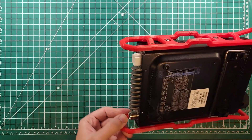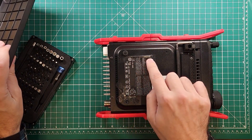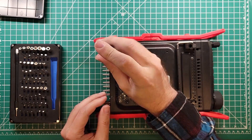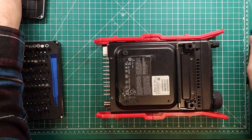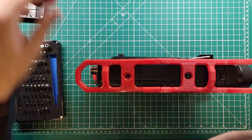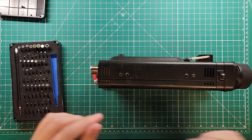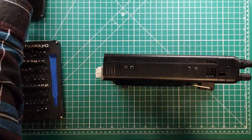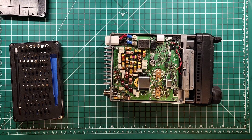Let's open up our radio. I think you only need to take the bottom plate off — you can see my FT-891 sticker is coming loose, so I had to tape that down. I'm going to start out with a number one Phillips. Underneath the side rails are two more screws, the same size as the ones on the bottom, so you can't mix them up.